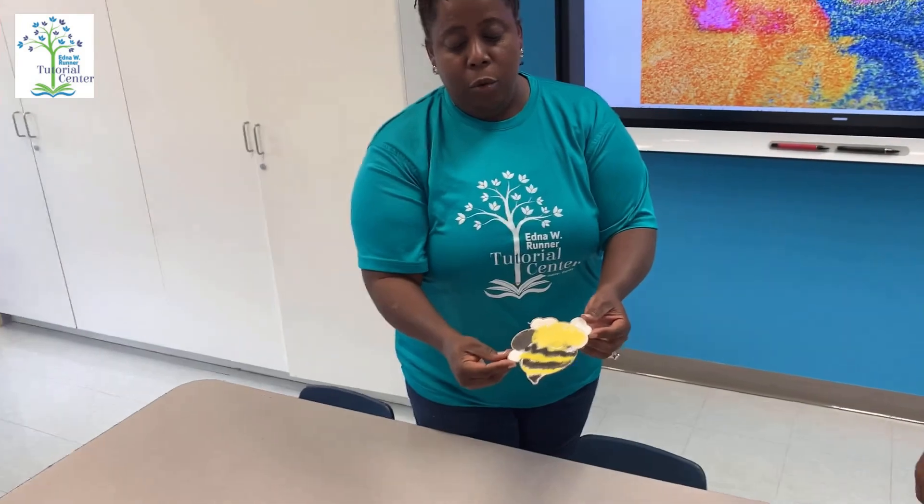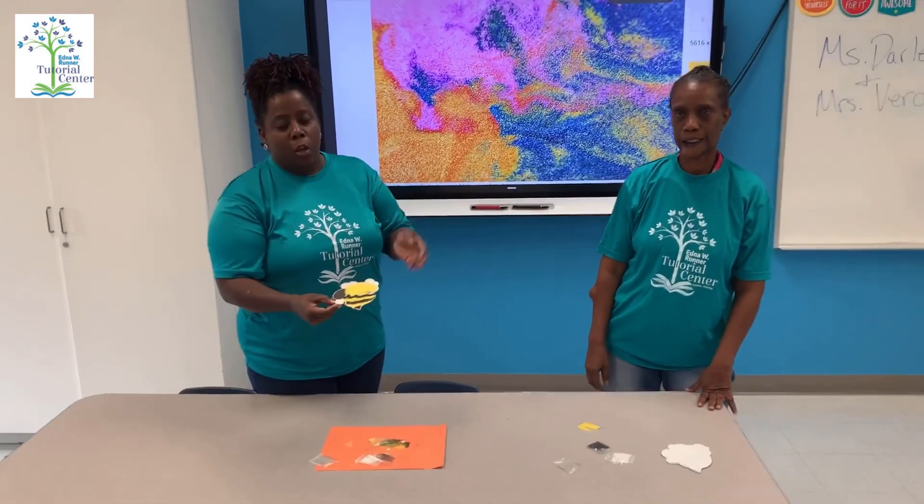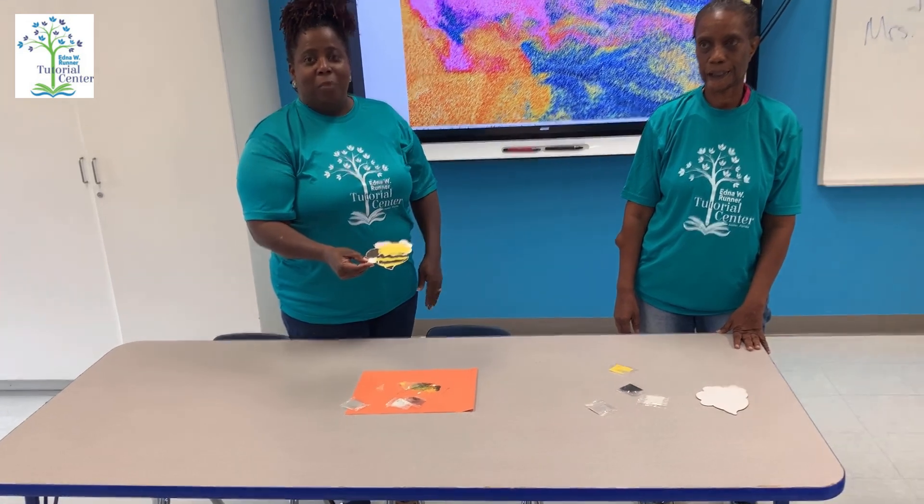You can finish it up however you want. Some of you may get bumblebees, some may get butterflies, caterpillars — whatever you have in your bag, just be creative with your sand art today. Thank you boys and girls, and have a nice Monday!